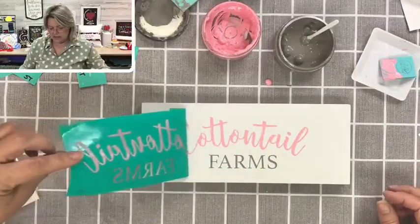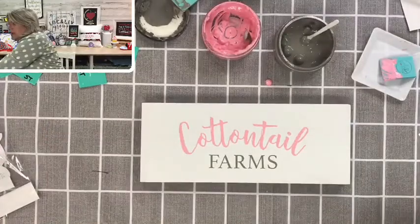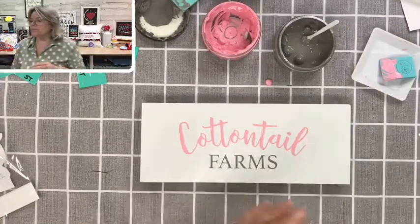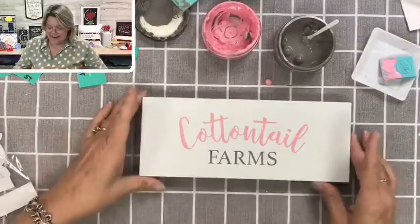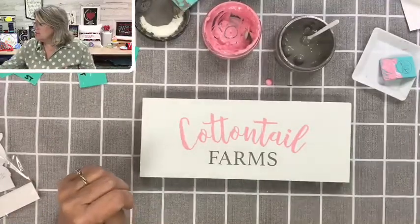Oh my gosh — so pretty! While you are watching, if you were just popping in, say hello so I know you're here.